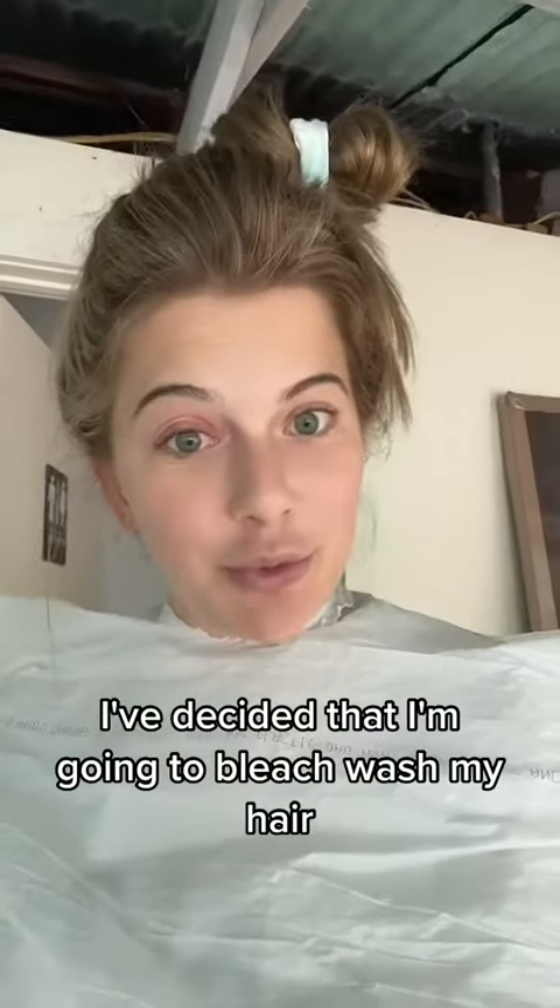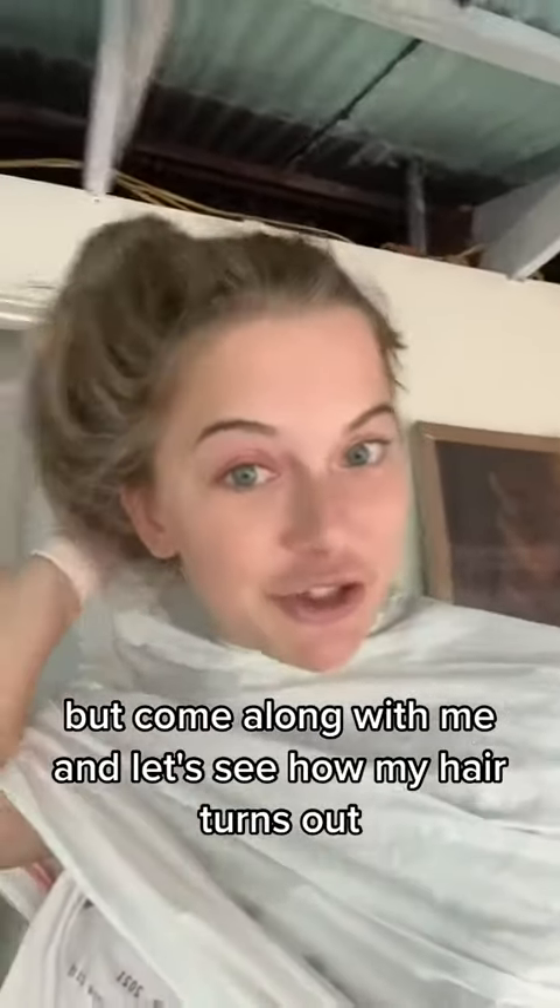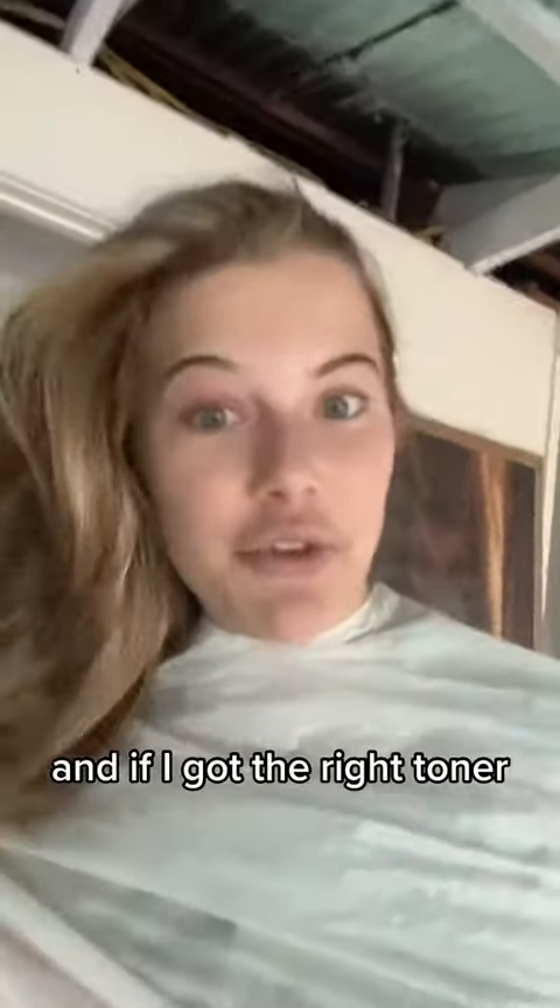I've decided that I'm going to bleach wash my hair. I've watched about 10 videos from Brad Mondo, and I also have a sty on my eye so I look a little crazy, but come along with me and let's see how my hair turns out and if I got the right toner.